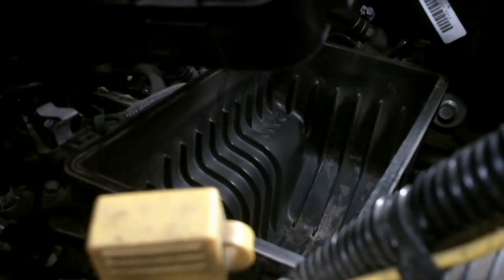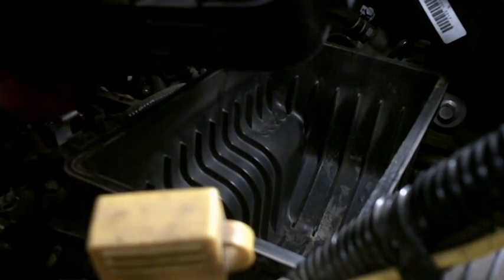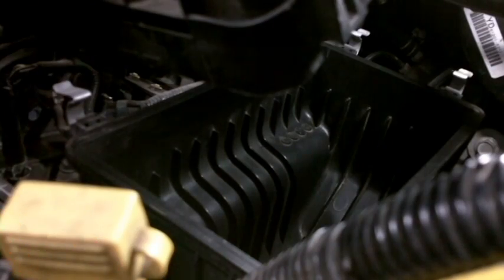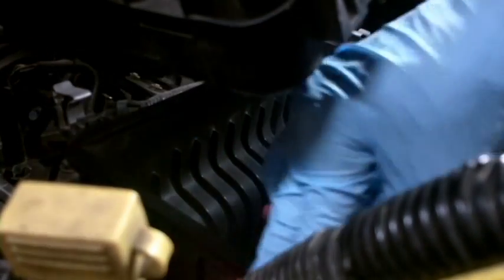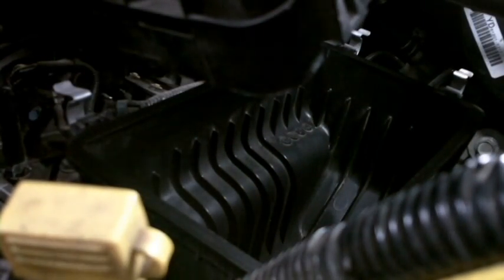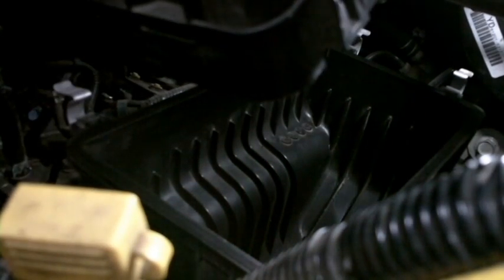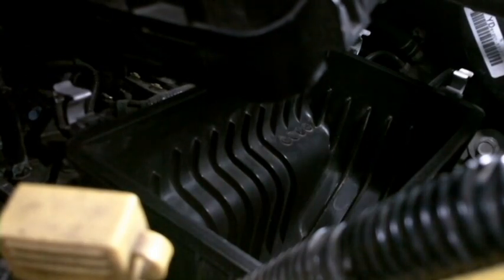It looks a lot better — we've got the dead bugs and whatnot out of there. Next, I'm just going to take a little rag, and this is probably going above and beyond, but just with a little bit of water — not much, just enough — try to get a little bit of that dust out of here. I want to wipe around this edge where it seals, because whatever makes it through and gets above the filter will be sucked into your intake, which is no good.